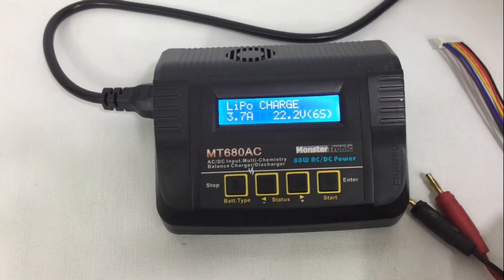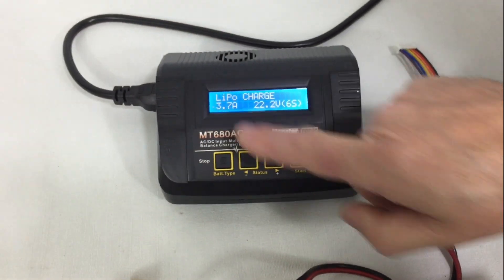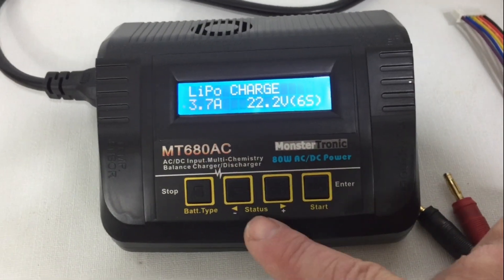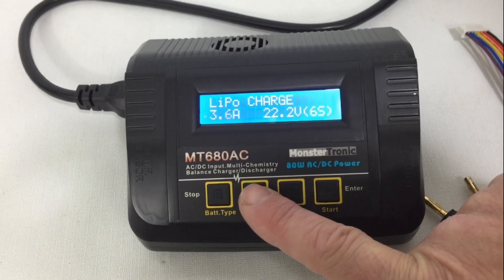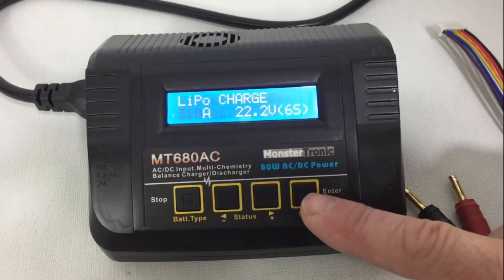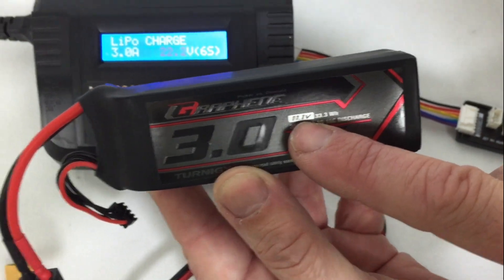Now we have to adjust the voltage and the amperage. We press once start. Now we have 3.7A; with the arrows we lower the amps until it marks 3.0. Again, press start and the voltage — equally we have to lower it from 22.2V to 11.1V.